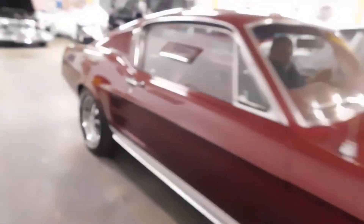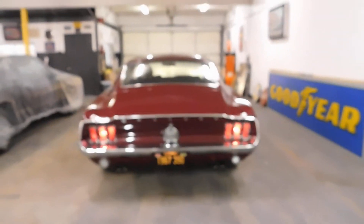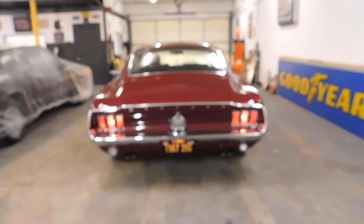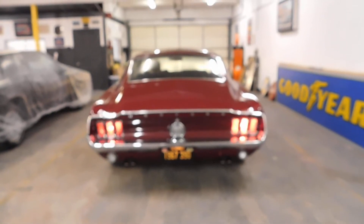We'll go around in the back. All right, other side. And then we'll do brake lights. All right, good deal.